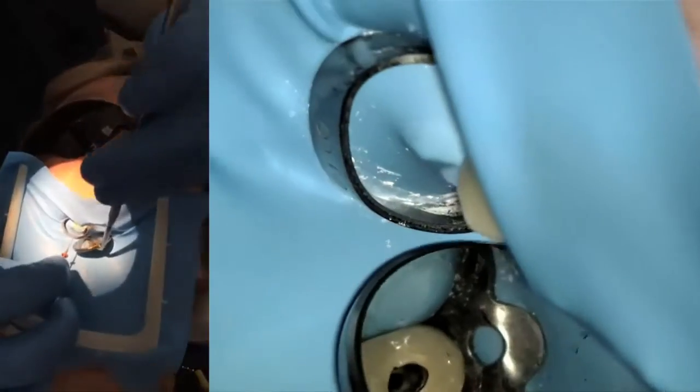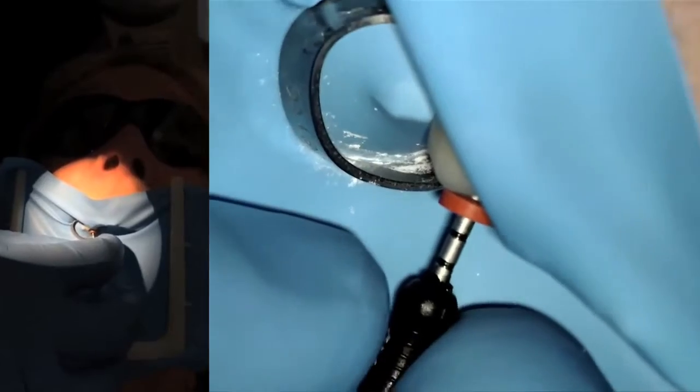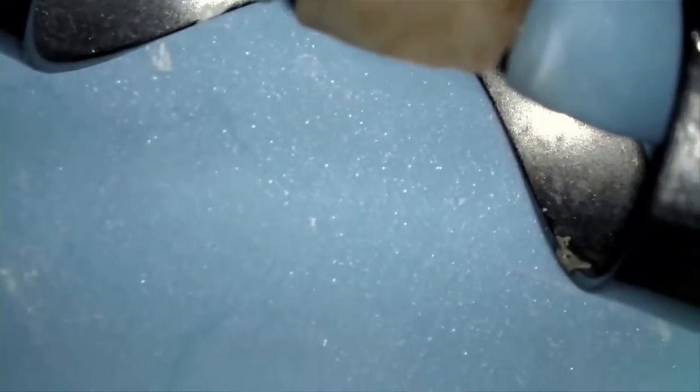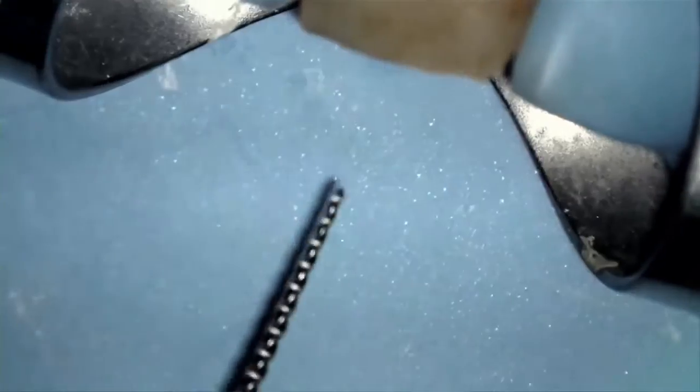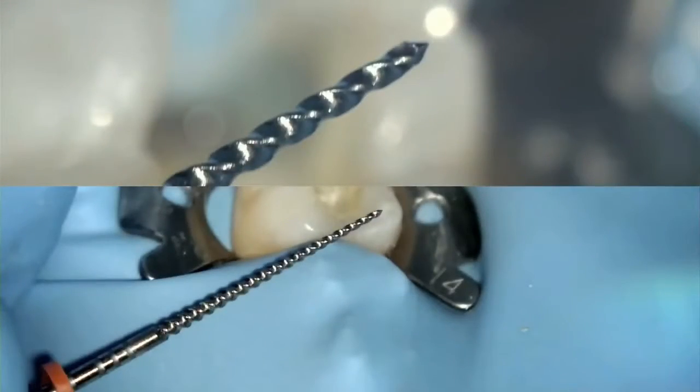The size verifier should encounter little or no resistance when at working length. This helps ensure the canal is ready for obturation with the corresponding GuttaCore. Next, turn the size verifier in a clockwise direction and pull it out. Keep doing this until the tip of the size verifier is free of any debris. This is called apical clearing. This apical debris often creates an apical plug which may prevent the gutta-percha from obturating to length. In recap, you must use the corresponding size verifier prior to obturating with GuttaCore. This step is extremely easy and simple and will only help make the obturation go smoother.